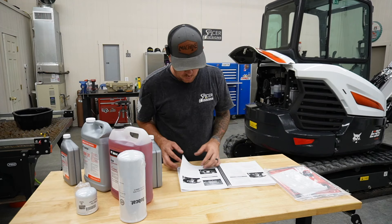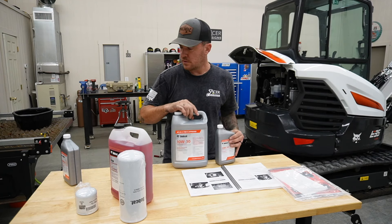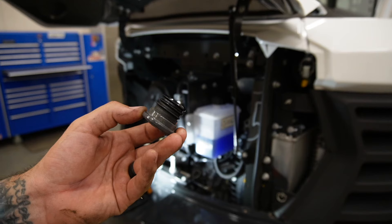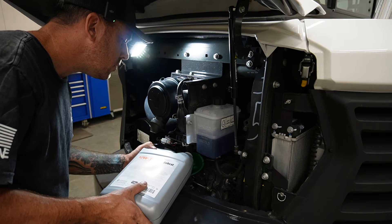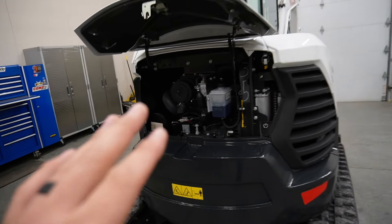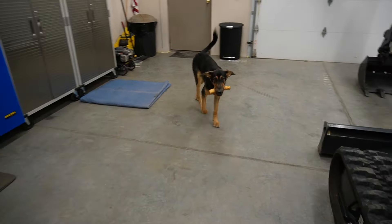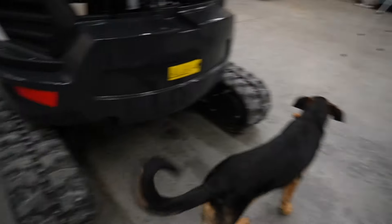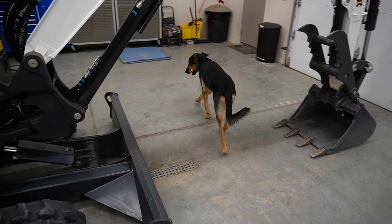The manual calls for 5.5 quarts of oil in this thing with the filter change — and we have 6 quarts, so we'll have a little extra. The oil fill cap is right here, kind of like a rubber plug. Everything seems to be pretty accessible so far, which I like. It is the next day — I finished up getting the oil in there last night. So oil, oil filter, air filter — we checked the coolant. Dozer doesn't usually come out here with me and he does not know what to do with himself right now.